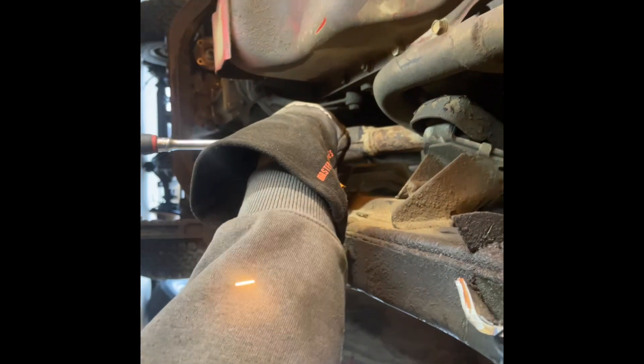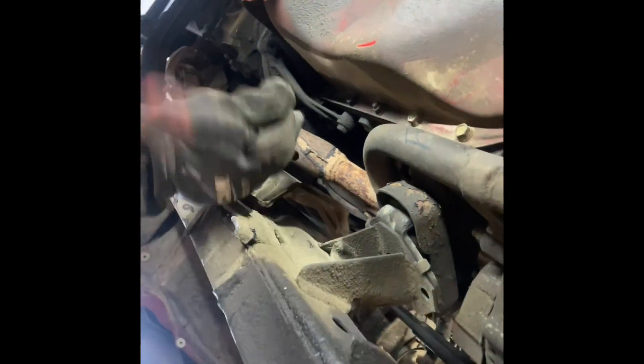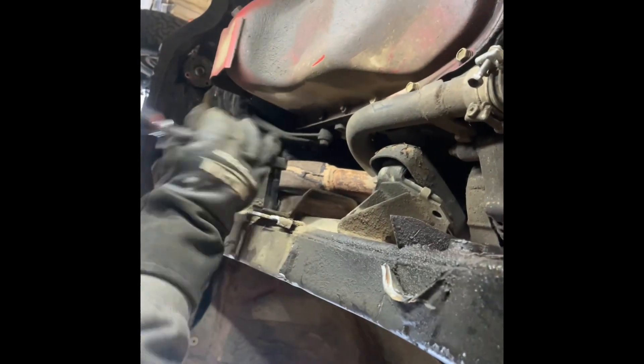We got one working down here getting the heat shield off for the 22R-E exhaust down pipe - not a header, a down pipe.